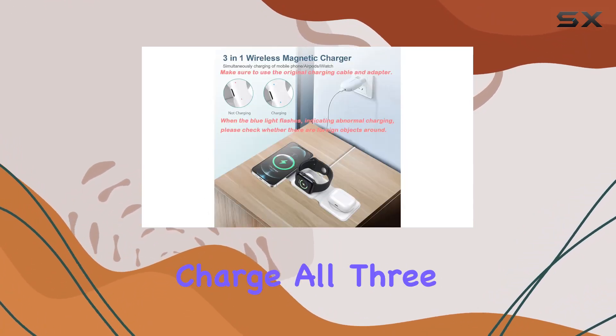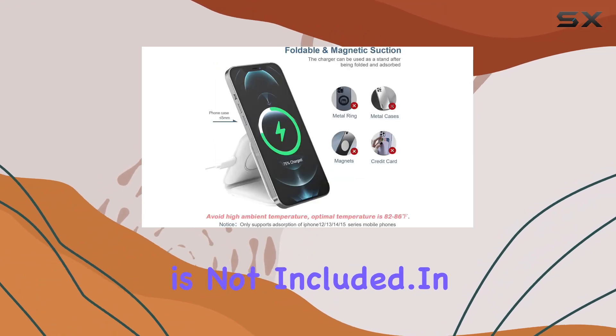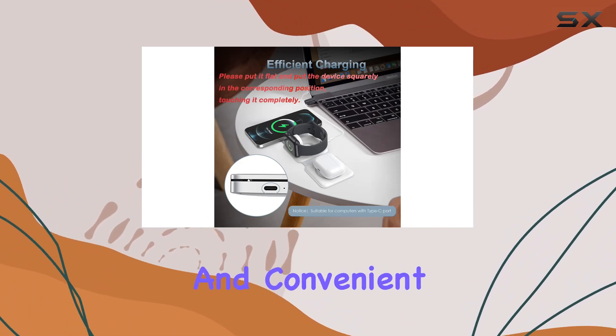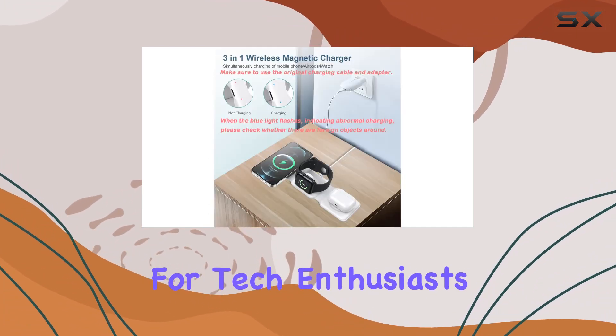A quick heads up, though: if you want to charge all three devices simultaneously, you'll need at least an 18W fast charging adapter, which unfortunately is not included. In conclusion, the Ankylo 3-in-1 Foldable Wireless Charger is a sleek, powerful, and convenient solution for all your charging needs. It's the perfect blend of form and function, making it a must-have for tech enthusiasts on the move.